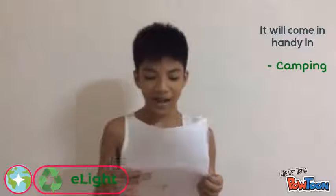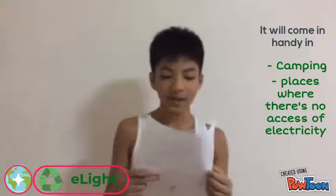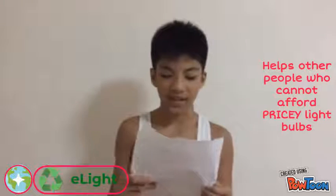It will come in handy for camping and in other places where there's no access to electricity. And it helps people who can't afford pricey light bulbs.